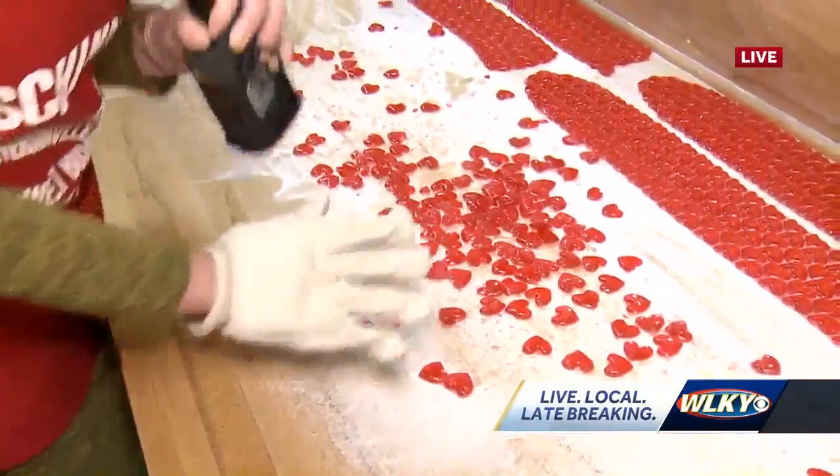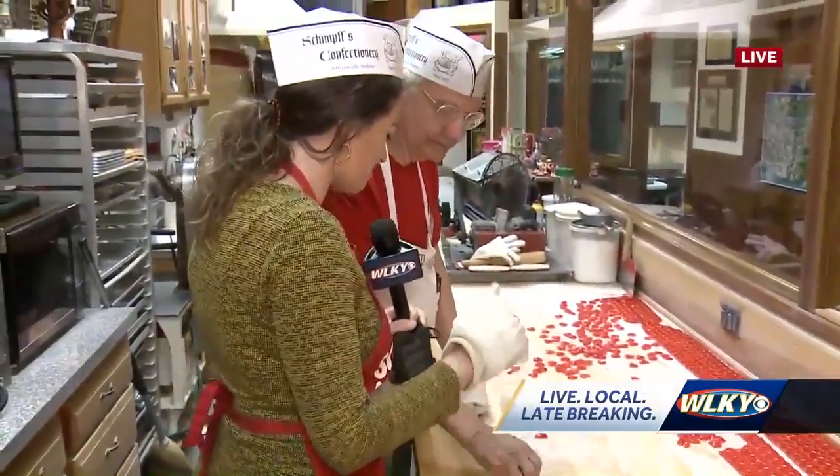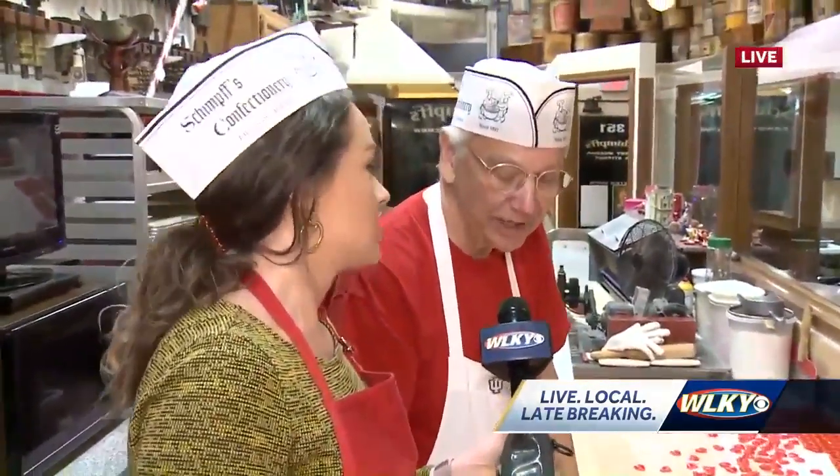Maybe a little too rough. That's amazing, Warren. You guys have made 20,000 pounds of cinnamon last year — not just the hearts, but cinnamon in general.